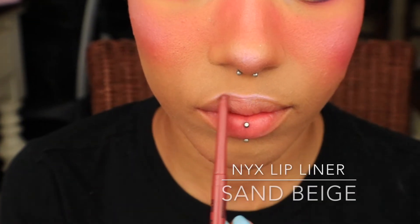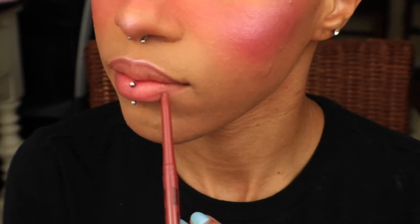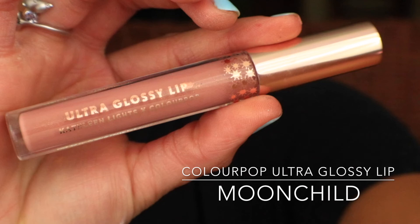I'm going to go ahead and quickly line my lips with NYX Retractable Lip Liner in Sand Beige. And I'm going to top it off with ColourPop's Ultra Glossy Lip in Moon Child.